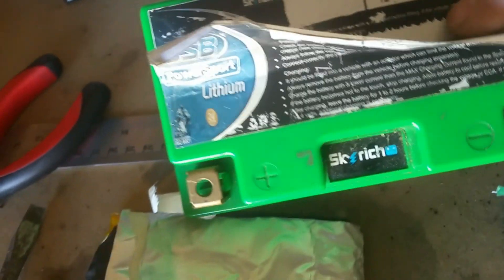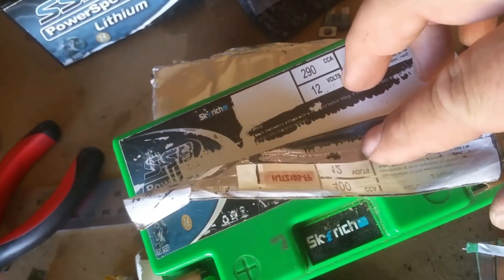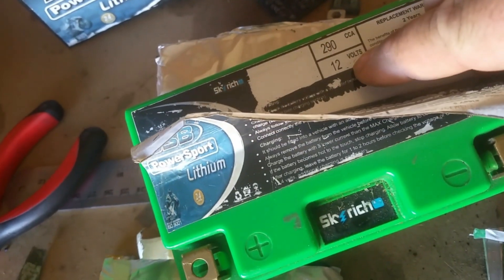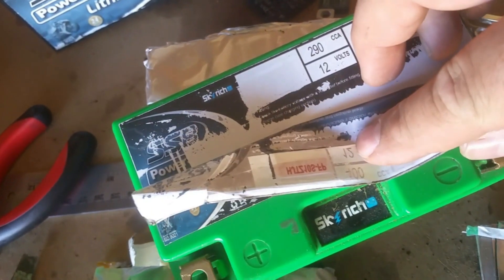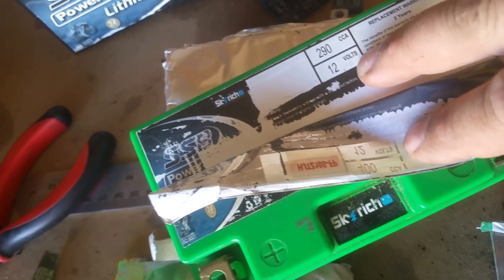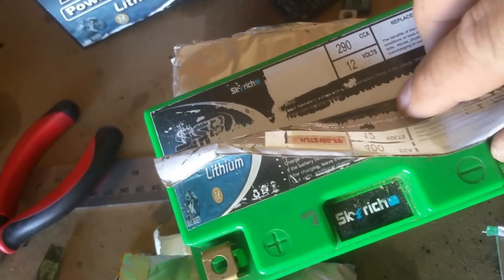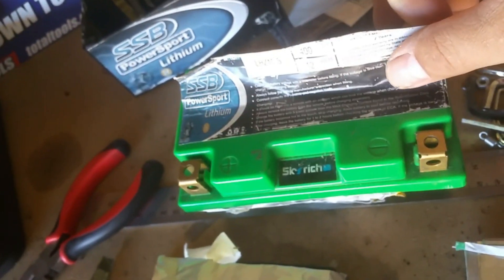290 CCA versus 440 CCA - that's almost a 25% difference in cold cranking amps. And that's probably a Chinese sticker too underneath. I don't know where Skyrich is actually made - I'm just assuming China. But yeah, this is dodgy. Beware if you buy Skyrich.